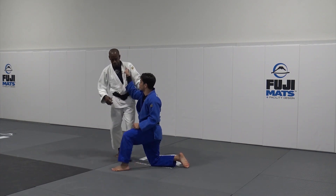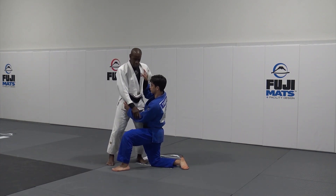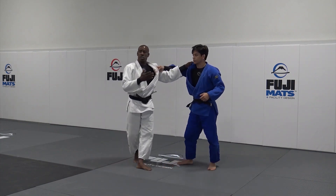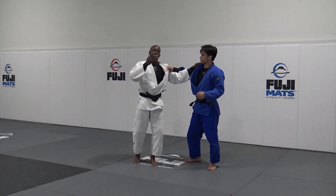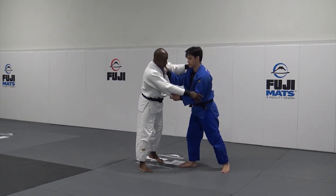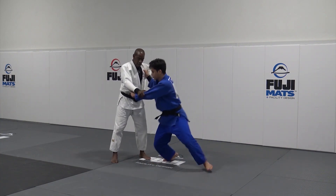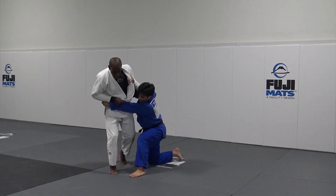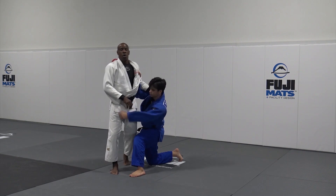You can do it either way — versus right, versus semi-side, versus opposite side. I do prefer doing it more against the opposite side. Then try to stand down with this leg and go here. I'm going to do Osoto Gari.